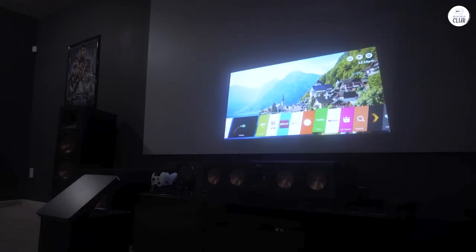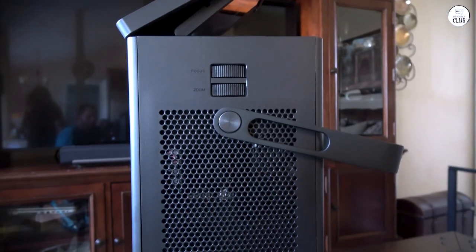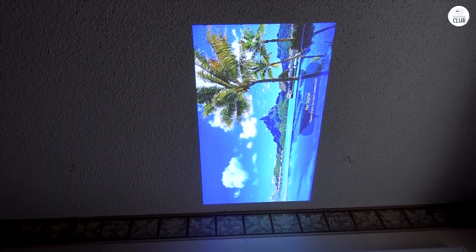My big issue, and the reason it lost a star, is that there's no horizontal shift or keystone adjustment. If you're not directly in front of the screen, it's pretty much useless. This was a bummer because it messed up my original setup plan. I know digital keystoning can mess with resolution, but no horizontal keystone at all seems like a bit of an oversight. I get that there's no lens shift with the mirror setup, but no keystoning.